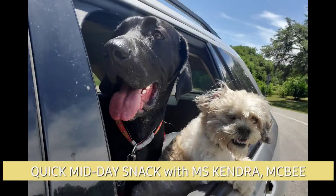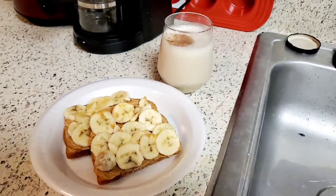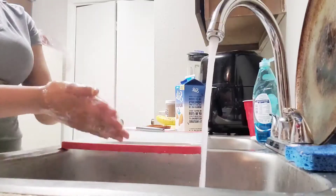Hey everyone! It's Ms. Kendra from McBee, and today we are going to be snacking on some peanut butter with banana slices on some bread, with a banana milkshake.